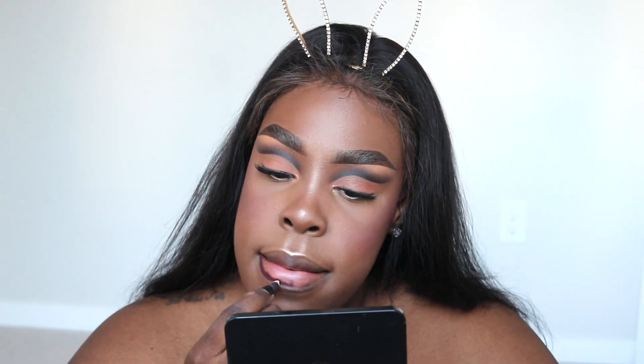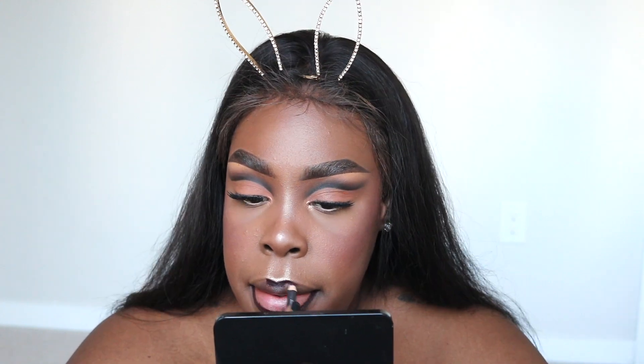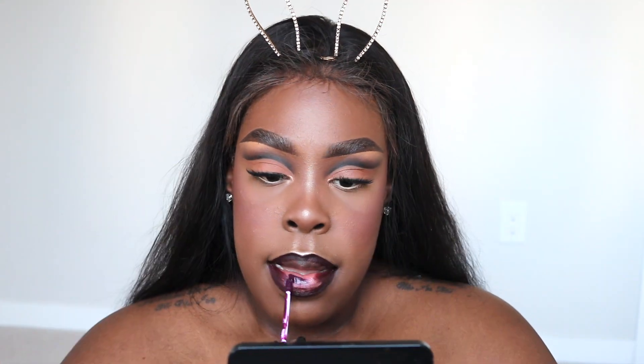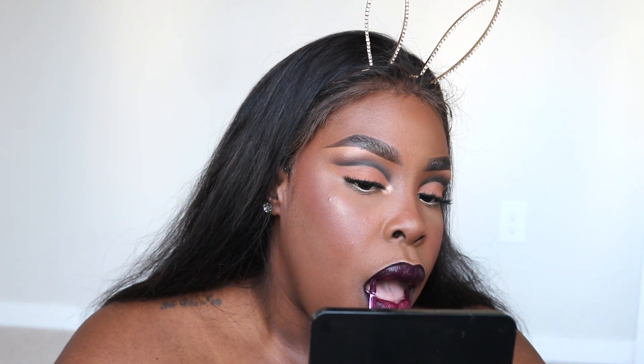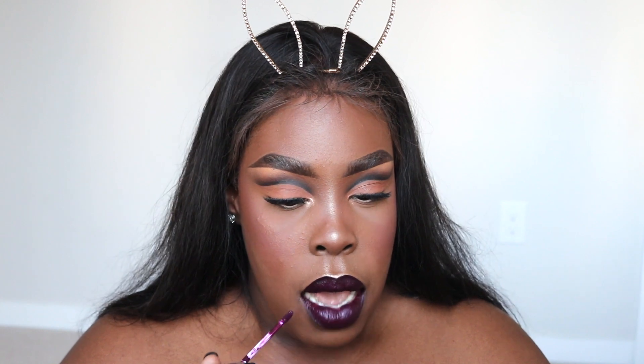Now I'm taking MAC lip liner in Night Moth and lining my lips as best as I can. Then taking ColourPop's liquid lipstick in Roulette — this is such a beautiful purple. When it dries down to matte it looks gorgeous. I'm staying in the lines I created and applying the lipstick. This is a perfect color for fall — if you're looking for a perfect dark purple for fall, trust me, use that liquid lipstick. Then I'll spritz my face with Fix Plus, do my hair, and that's it.